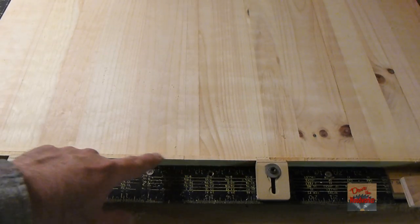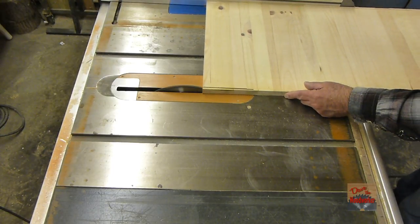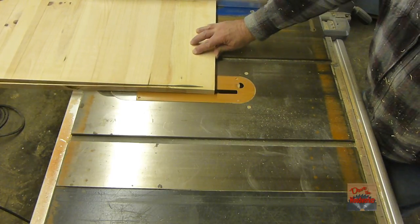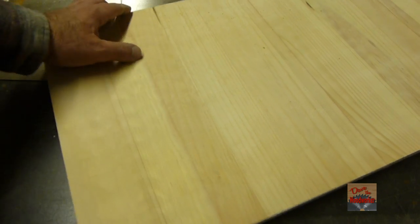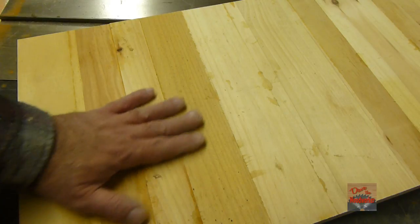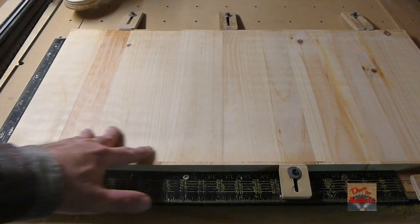I'll take it over to the table saw and rip it down, then flip it over and do the other side. As you can see, it's done a pretty good job of surfacing it — here's what it looked like beforehand. Now I've ripped the edges off, I'll put this back in the CNC and do the same to this side.